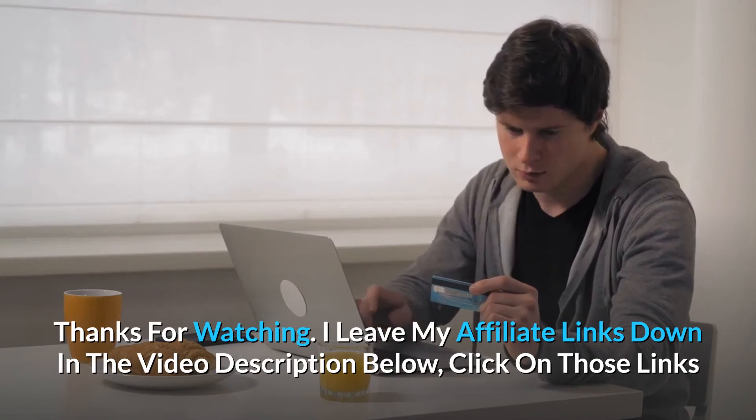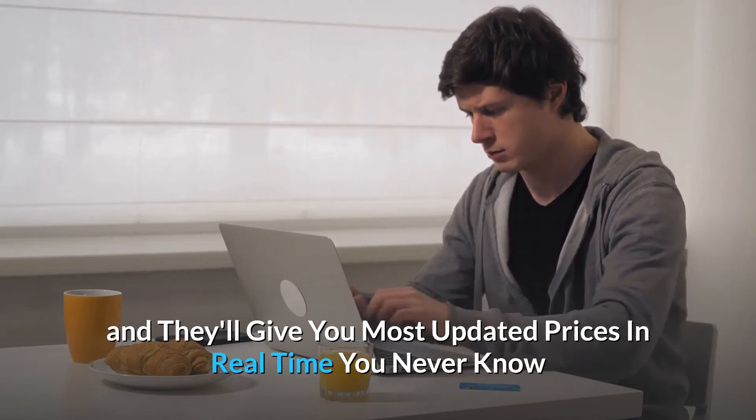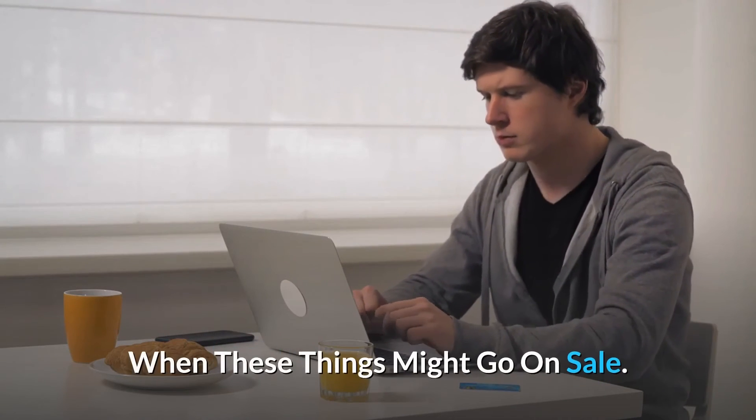Affiliate links are in the video description below. Click those links for the most updated prices in real time — you never know when these things might go on sale.